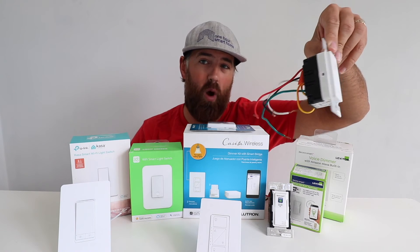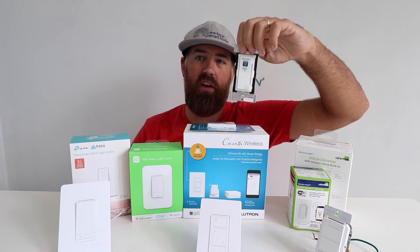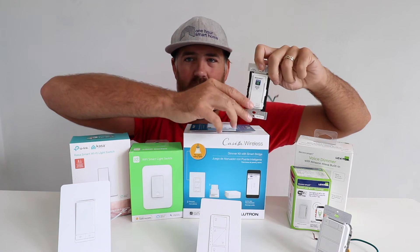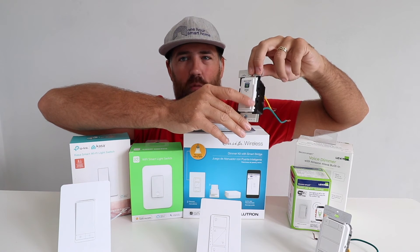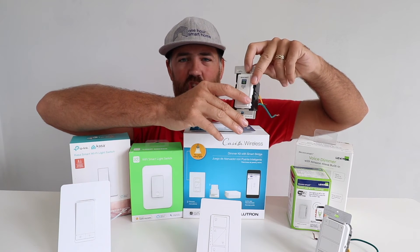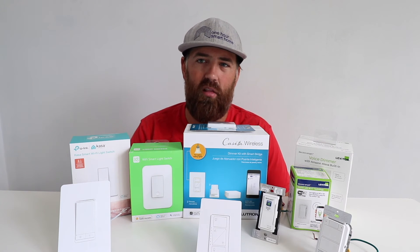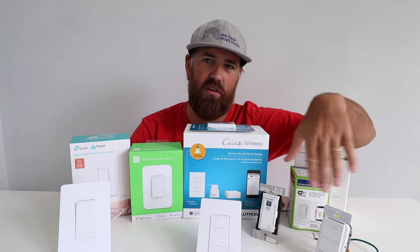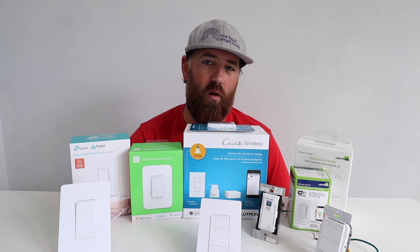This Leviton with built-in Alexa does require a neutral wire, but it will work in three-way configurations with the proper Leviton remote. The standard Leviton smart dimmer is also available — what makes it a dimmer is the little paddle on the side that allows you to adjust the dimming up and down. Overall, I really like these Leviton smart light switches. Leviton and Lutron are big-time players in the lighting and electronic control space. Both of these are Wi-Fi smart switches that work with Alexa — no hub required — but they do require a neutral wire and support three-way configurations.